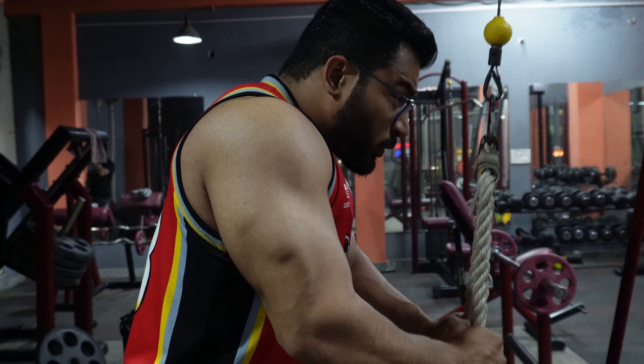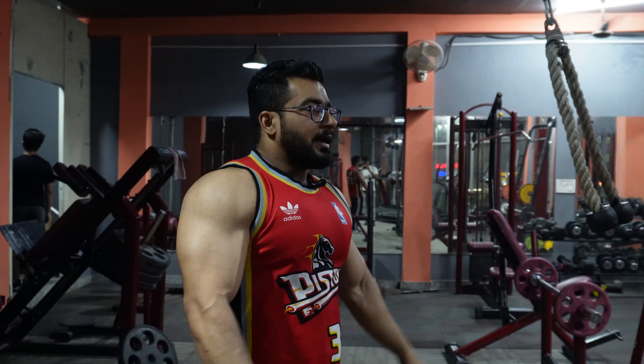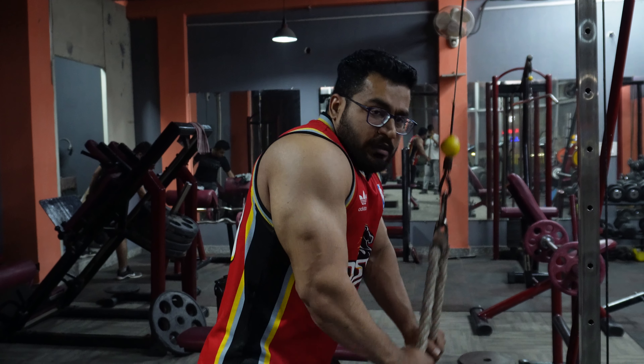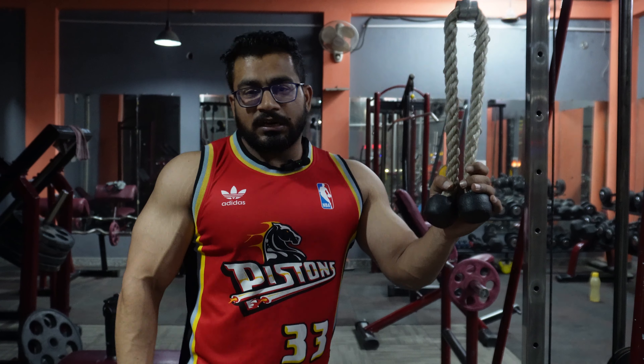We will slow down the muscles — we will not do fast movements. For triceps and muscles, we will make good muscle development by doing all the movements properly. Some people put it on pressure and lose control — this is a mistake. I will always do good training and controlled movements.